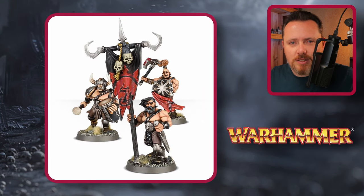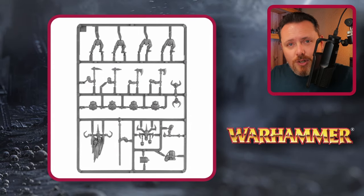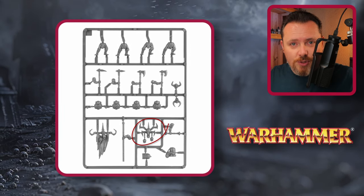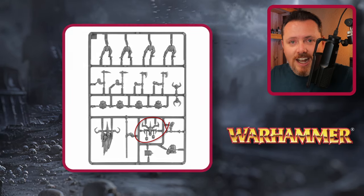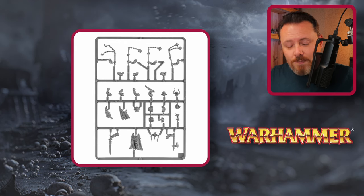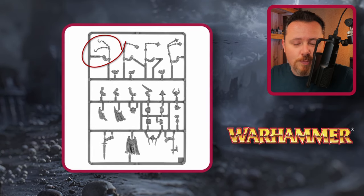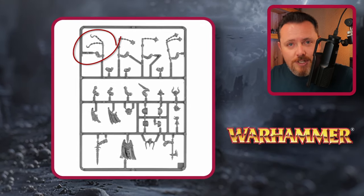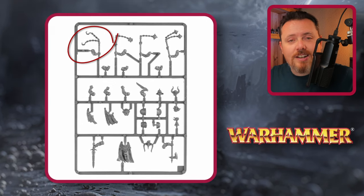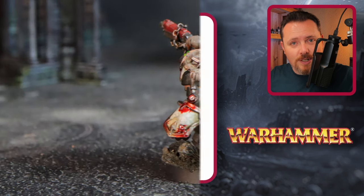The box also contains an amazing chaos banner — barbed hooks, skulls, heads hanging off it, a tattered banner — perfect for legionnaires or vehicles. There's a second banner with skulls hanging on chains, great for chaos marines. The box also has flesh hooks: cut just above the stick and you have flesh hooks to hang off vehicles or the belts of your marines, perfect for displaying trophies after defeating enemies.